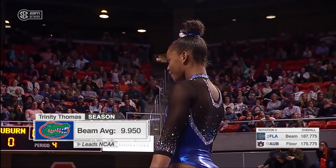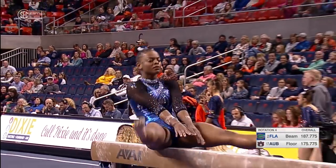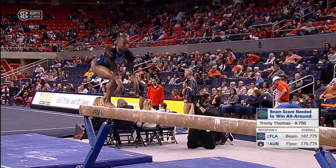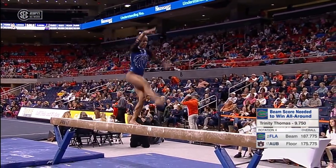Trinity Thomas for Florida is having an outstanding day in the all-around: a 9.875 on ball, 9.95 on bars and floor. And here she is on the beam, where earlier this season she scored a perfect ten.